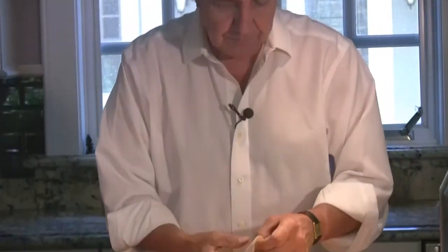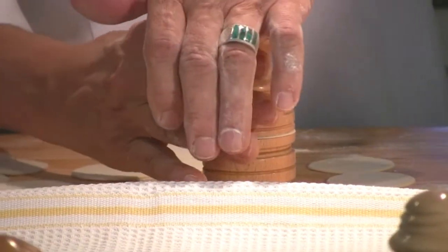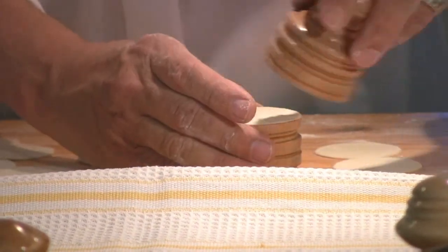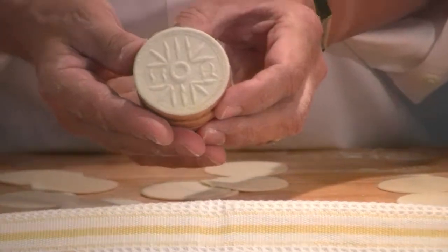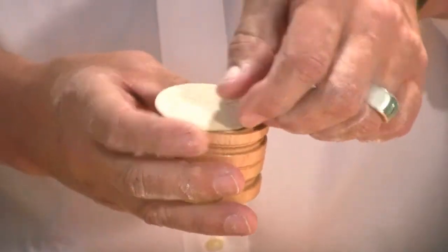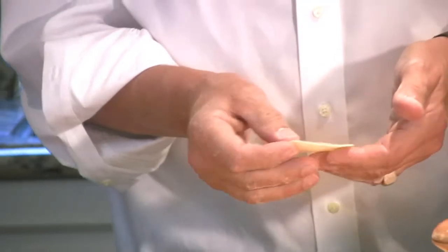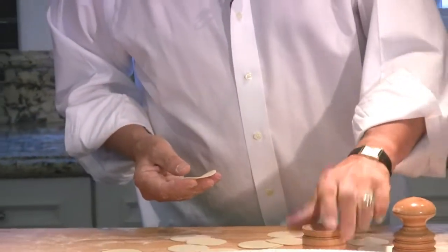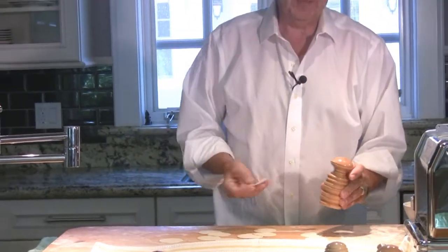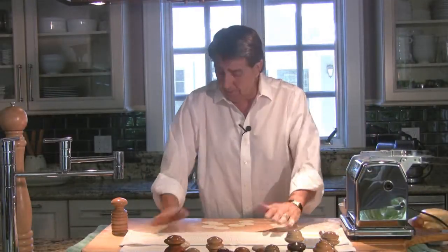Right now you can see we've cut our Corzetti. We simply get one of the discs, put it on top, get our top — which we refer to as the press — then give it a little stamp. You can see how beautifully that comes out. Turn it around and you can see it again. Your guests will just get a kick out of this thing. It's always met with oohs and ahs because this is a relatively still rare pasta. That's fundamentally what the Corzetti is about.